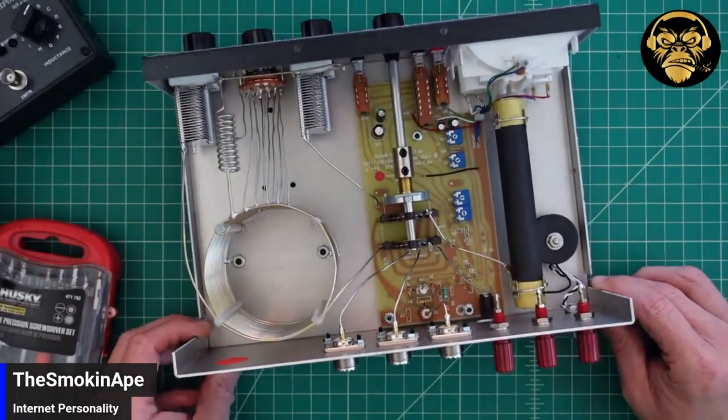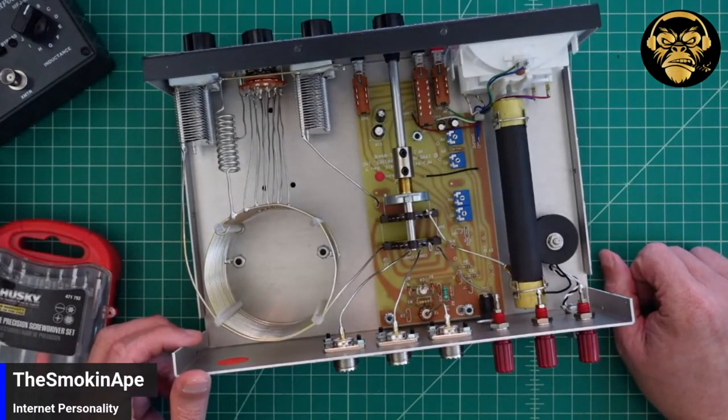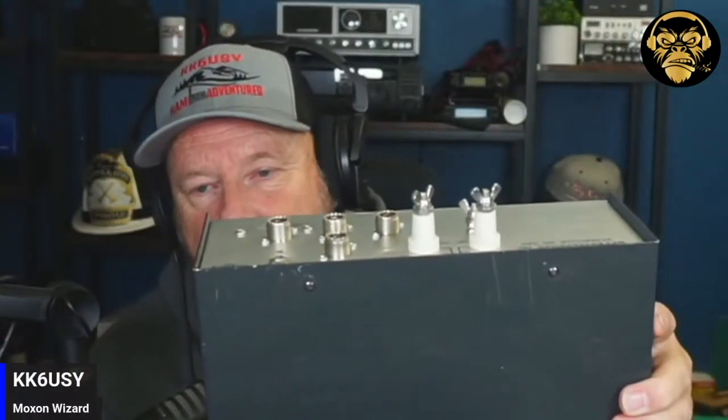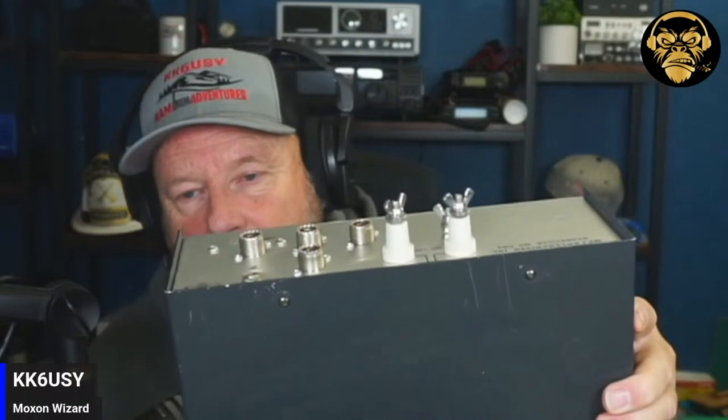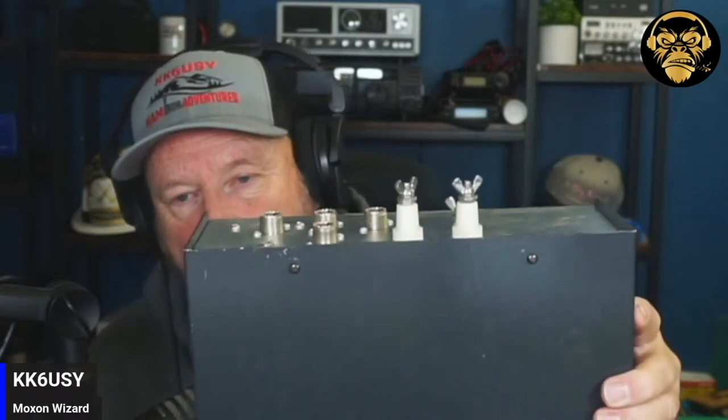They've cheapened up on those because the old ones had the nice — let me show you the back of mine. Can you hit me real quick there? See the binding posts on this? Yeah, that's nice. They're not really binding posts, but they look much less ghetto than what's on Abe's. Yeah, so they've changed that. This is an older one — about five, six years old. Show the front of that.